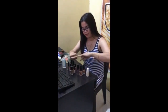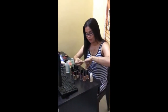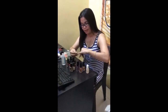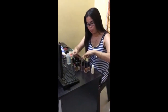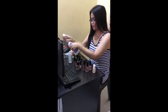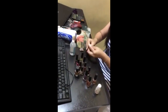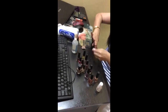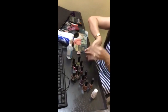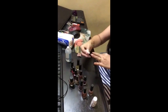I apply the acetone two times to make sure the nails are perfectly clean. We're almost done with the removal — just finishing touches, two times over.